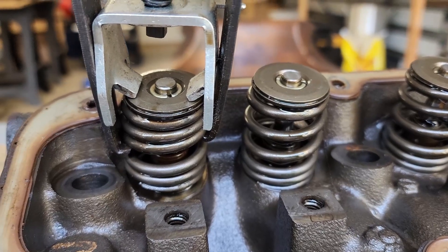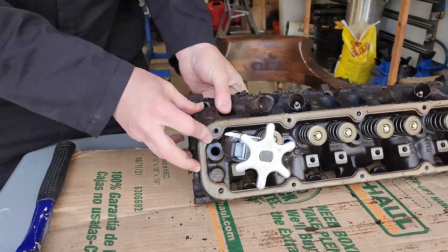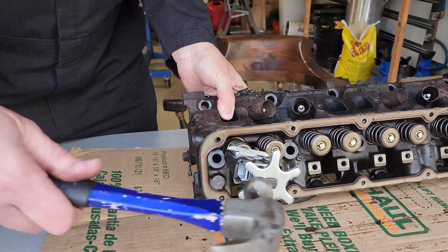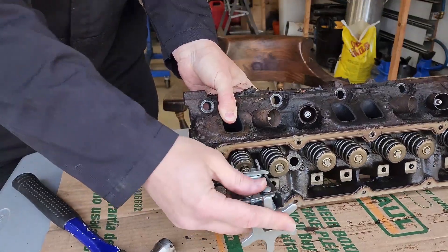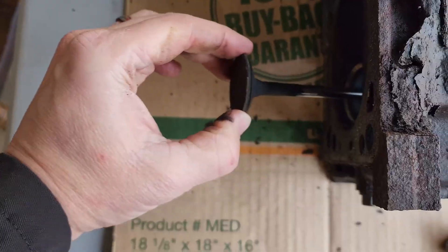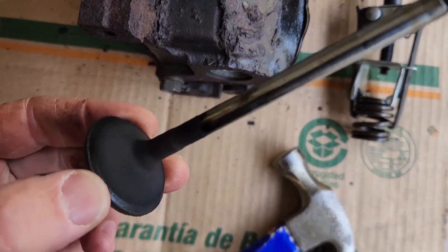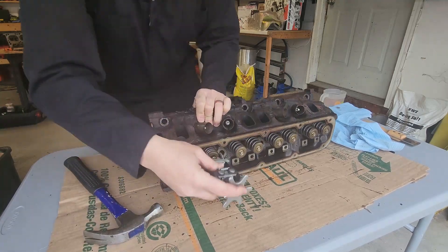My spring is about as compressed as it's going to be, so it's time to get it out. I'm going to go ahead and tip this up on end and hold my fingers on the back of the valve. Just give the compressor a little tap. Once it's come loose, just give this a little wiggle. Your clips will fall out, your spring comes off, and your valve will come right out.